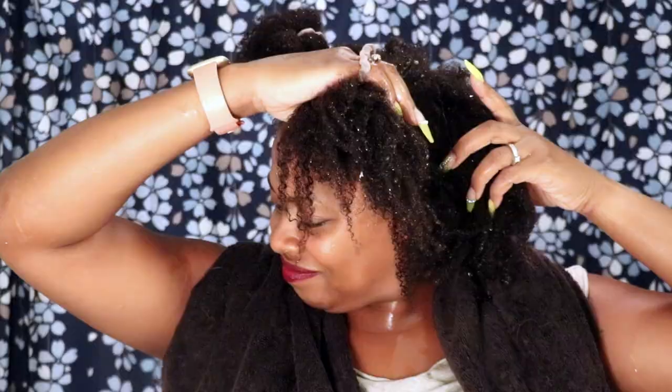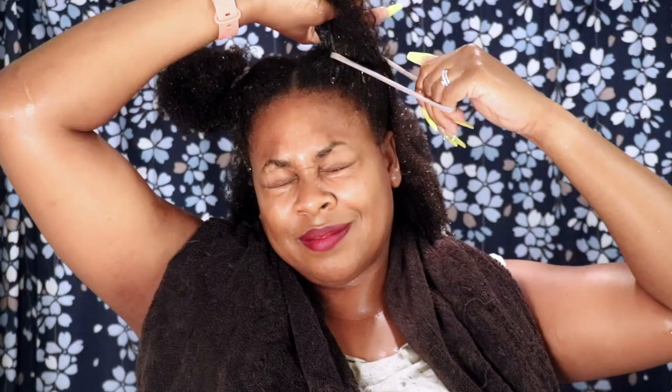The first step is to cleanse your hair. I used my own aloe shampoo bar and made sure my hair was nicely finger detangled in preparation for the treatment.